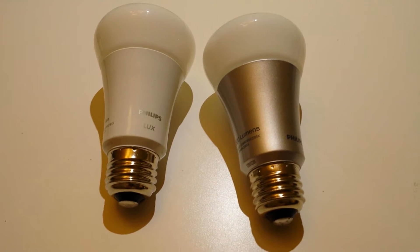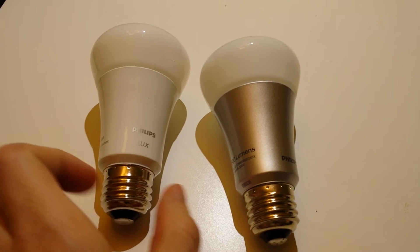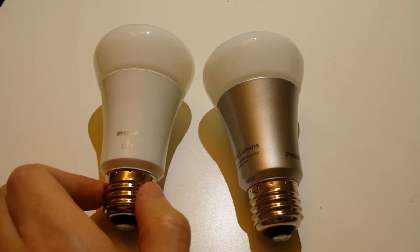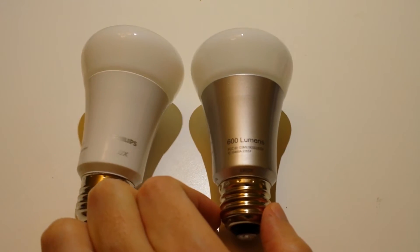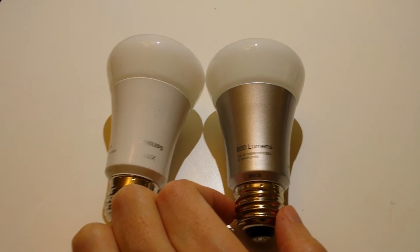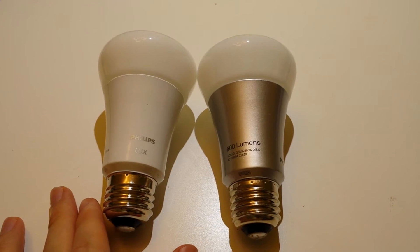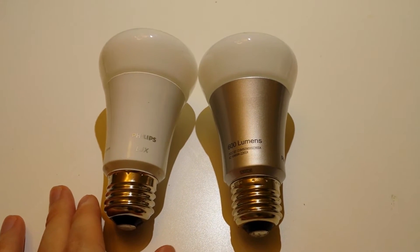I'm Tom from do-it-yourself home automation and here I have two bulbs from Philips. This is the Philips Hue Lux on the left and over here on the right is the standard Philips Hue bulb. Both of them can be controlled remotely through an app on your phone when you have the Philips Hue system.